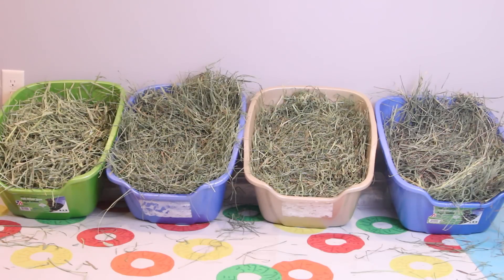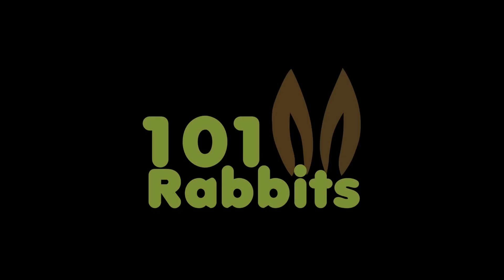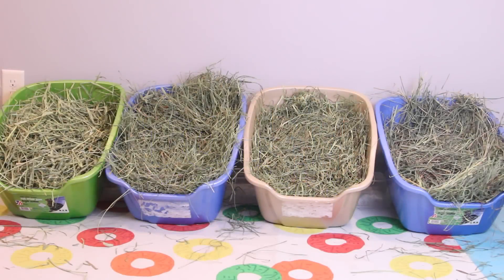Hey guys, this is Haley from OneOnRabbits.com, and today I'm going to be doing a video about how to choose the right hay for your rabbits. There are a lot of different types of hay to choose for your rabbit, but pretty much any of them are okay as long as it's a grass-based hay.